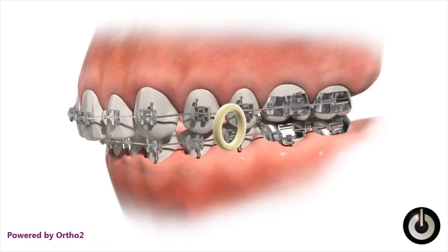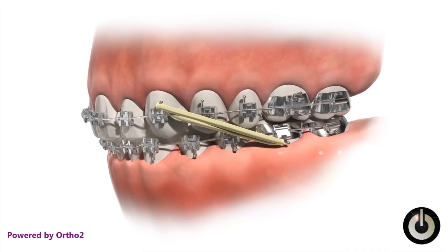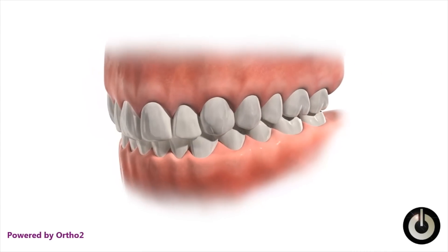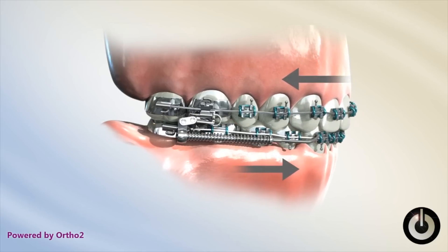This is different from rubber bands. If you have rubber bands for an overjet, you're connecting them from your upper front teeth to your lower back teeth — and rubber bands pull, so they pull your upper teeth back and pull your lower teeth forward. Whereas with the Forces, it pushes your upper teeth back and pushes your lower teeth forward to correct the overjet. This can be done on either one side or both sides, and after they're taken off your orthodontist might still need to do a little bit more detailing to finalize your bite.